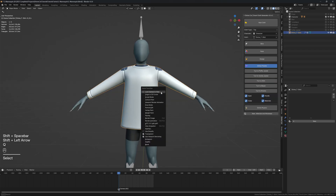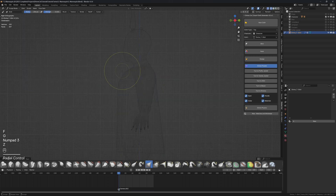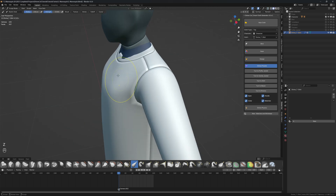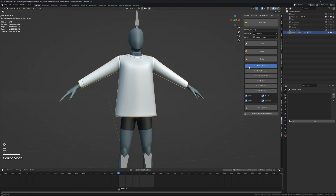Bring it a bit lower, click Generate Top, and it will create the top for us — which looks great. Go into sculpt mode, lift this part up a little, and in the chest region just smooth it out. Use the elastic grab brush and pull it out like this.